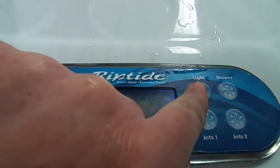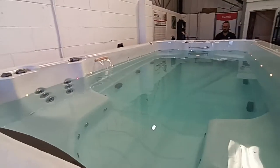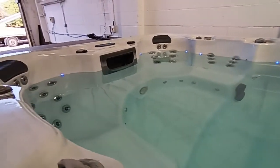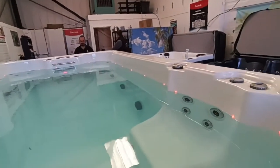To turn the lights on we press the light button, and you'll see all the LEDs have come on. They're multi LED so they're changing colour. You can see them all around the tub in the footwell. It's also got LED waterline lighting which is around the waterline, as you can see all around that side as well. So turn those off.